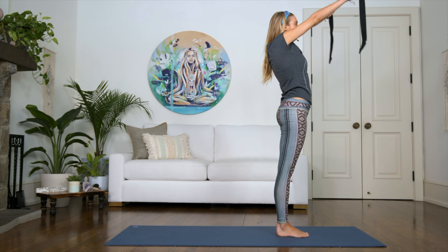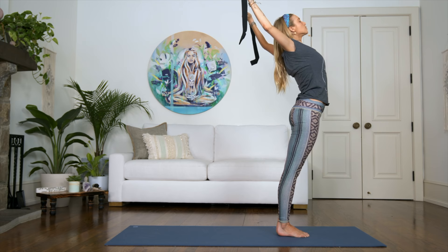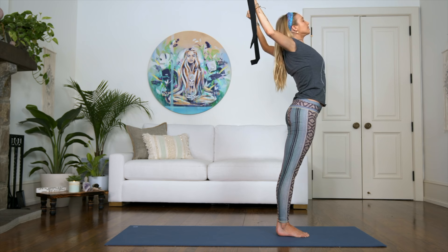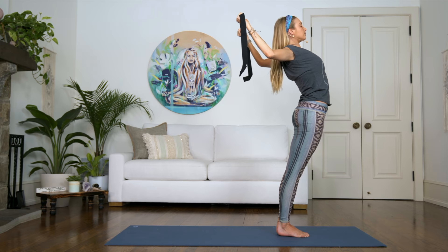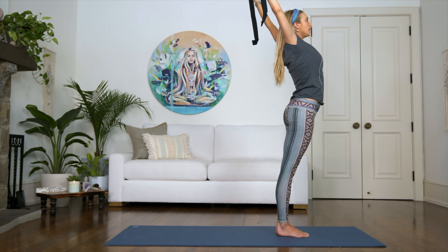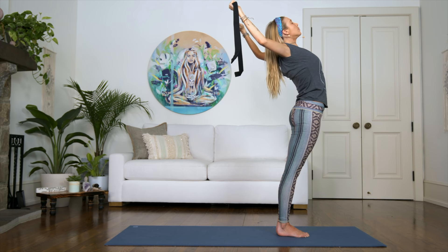Inhale, arms up, reach up. As you exhale, just allow the arms to drop back, really feeling that opening in the shoulders. You can have a slight bend in the elbows and just open up that heart up towards the sky. Feel this deep release through the chest and through your pecs. One more time — just a slight bend, bringing your hips forward so you can open that chest, open that heart, open up that upper back.